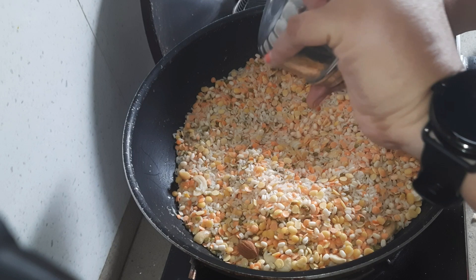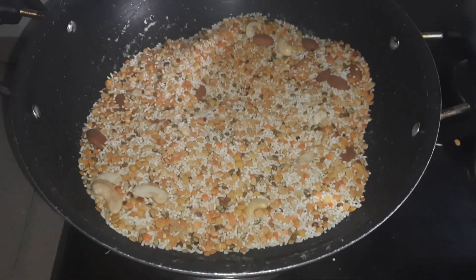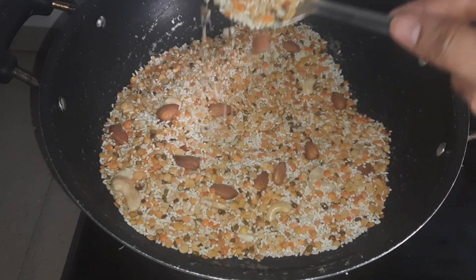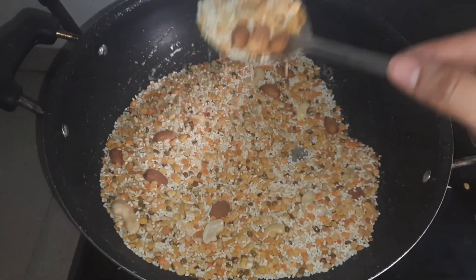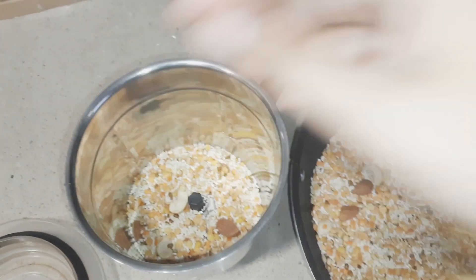It is ready to fry in the pan. After that, we will fry this in the pan.